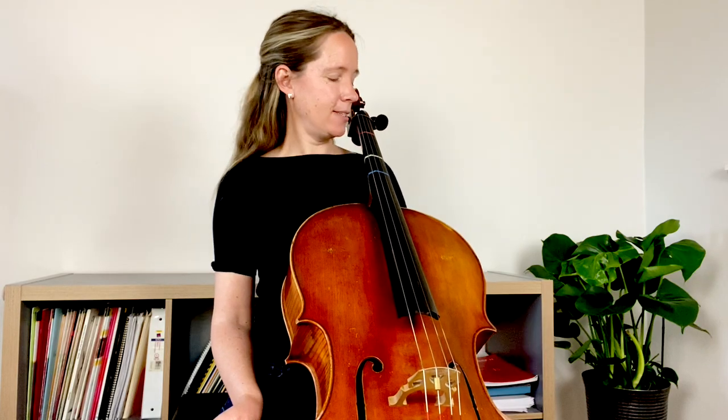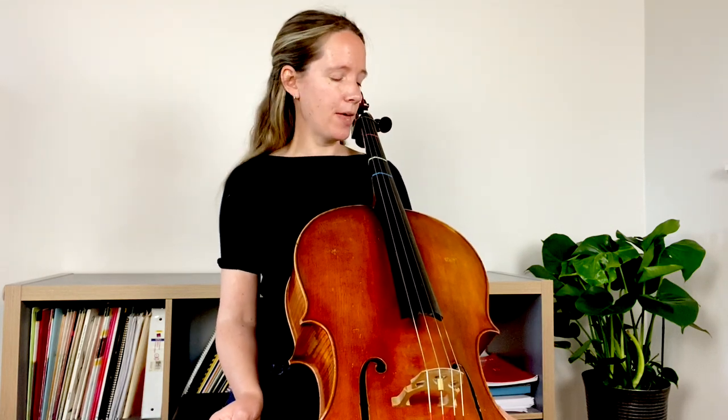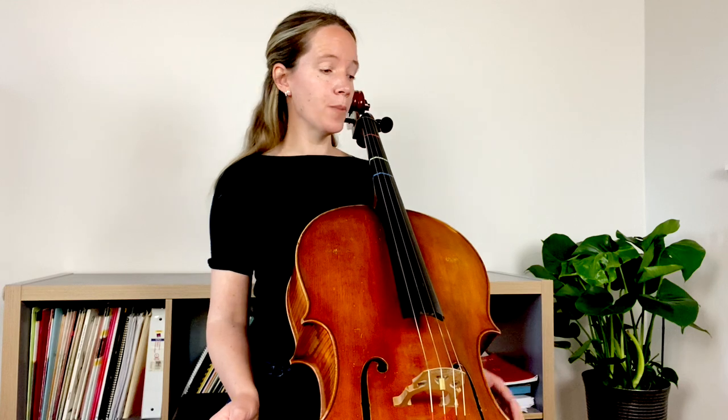I do suggest that you use a tuner to place them — it's very important that they're really accurately in exactly the right spot. So for that, again use a tuner, and do make sure that they go straight across and not at an angle.